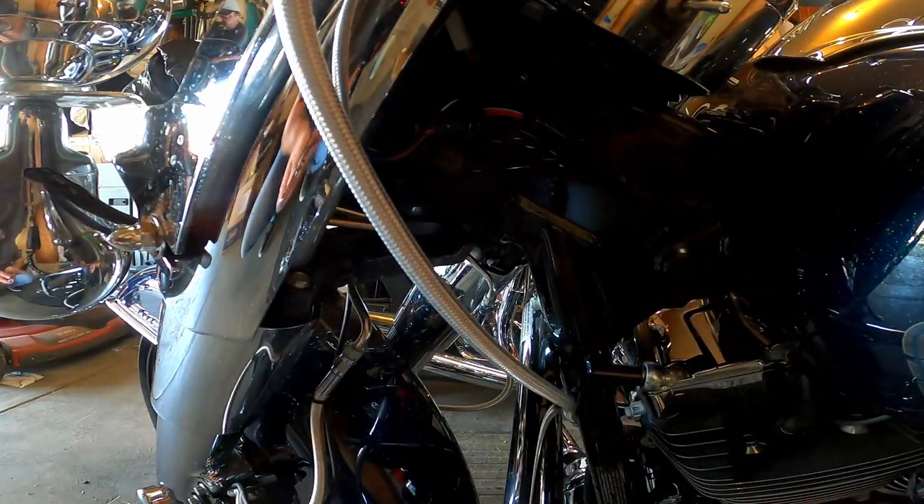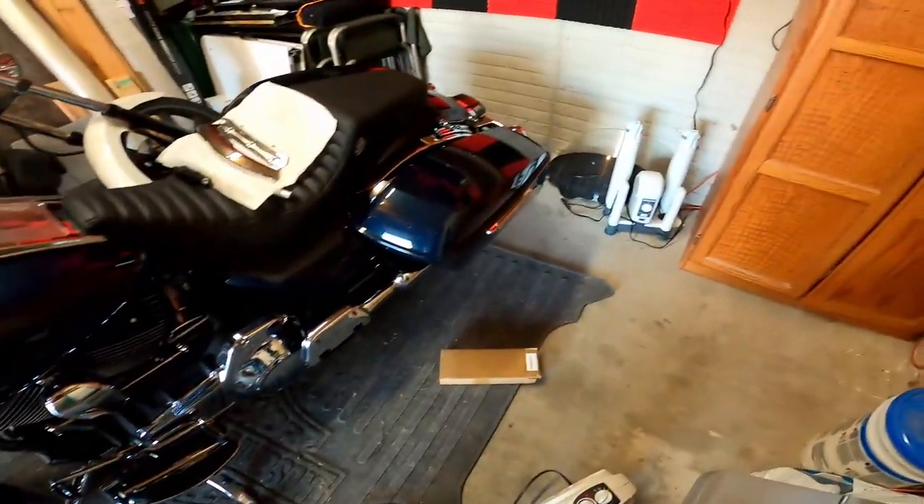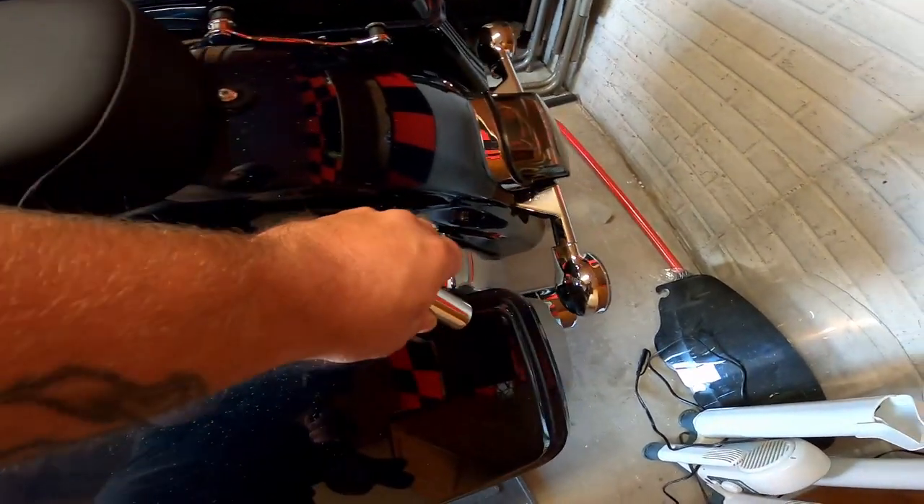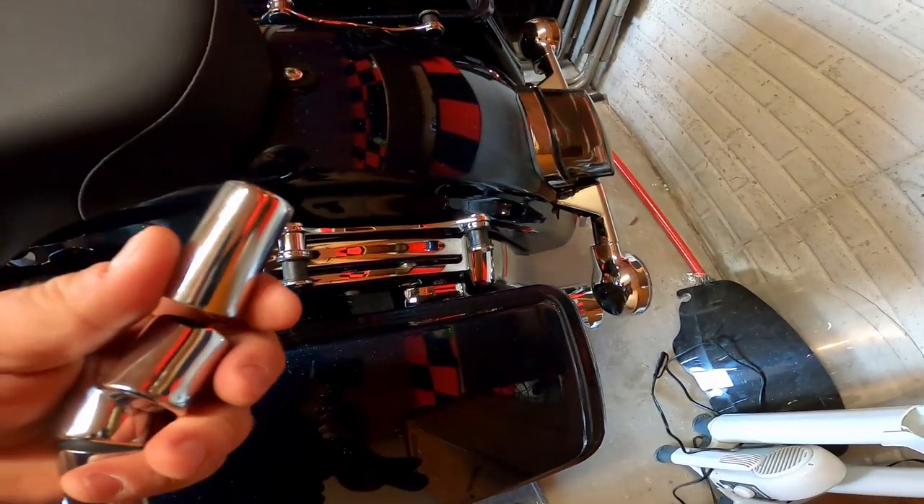These are just covers for your quick detach setup — here and here. There's a long one and a short one.